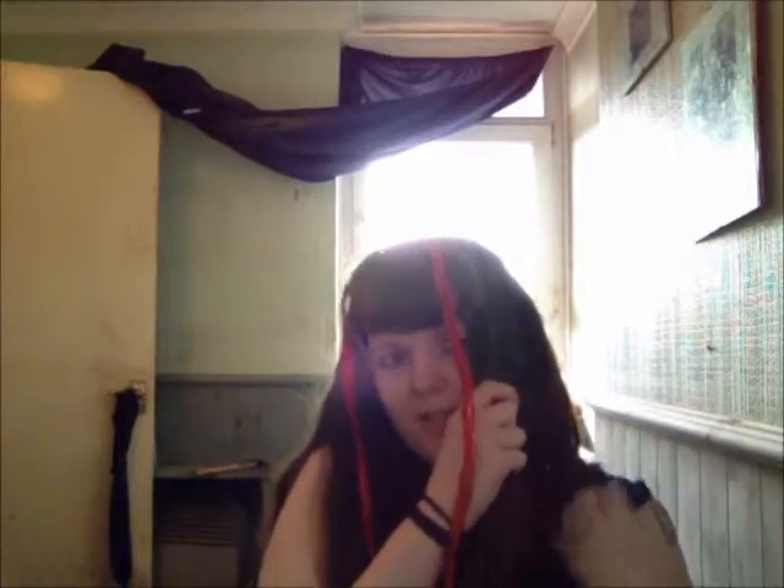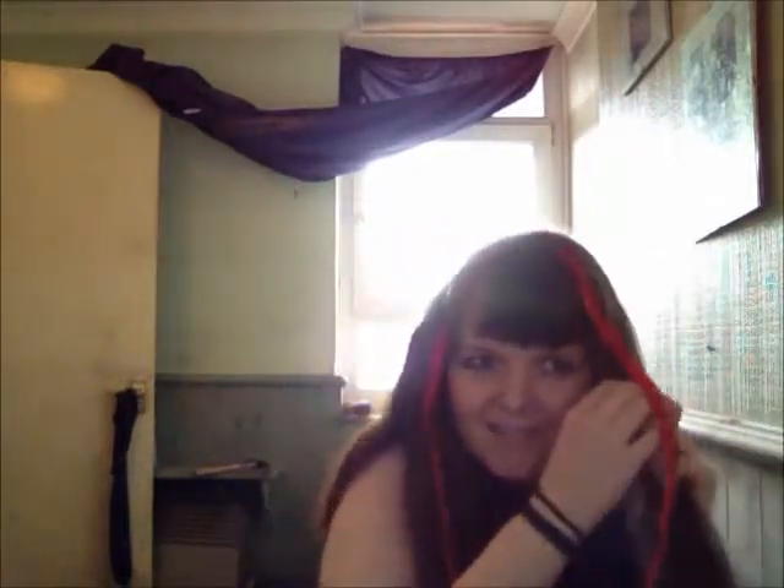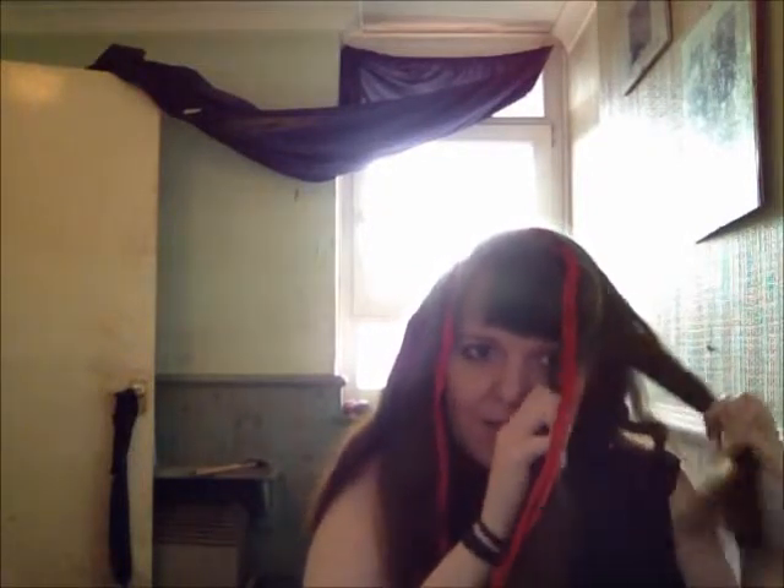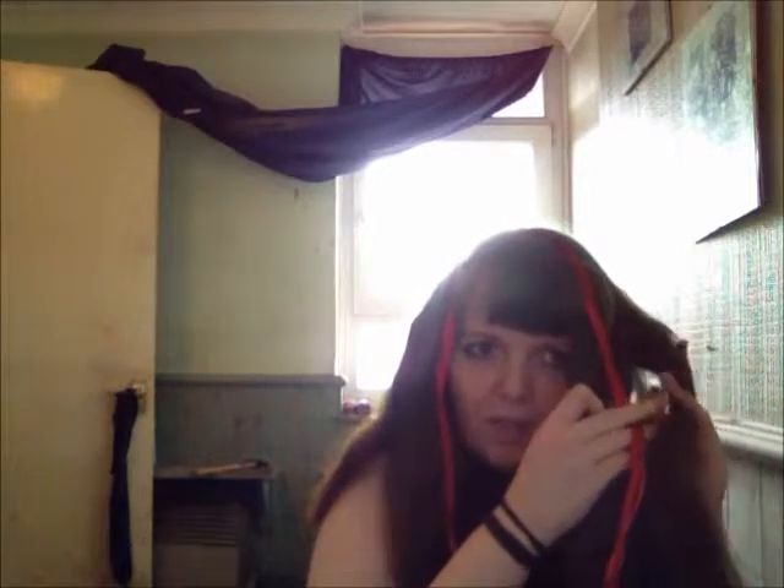Now you need to divide your hair on each side. Divide your hair into two, and then with the ribbon as your third piece, English braid. When you reach the end, tie it off.